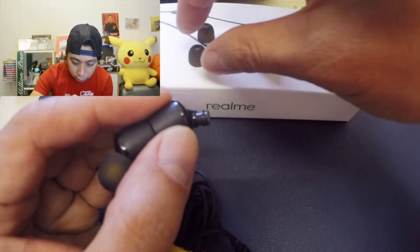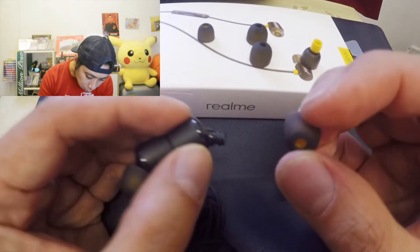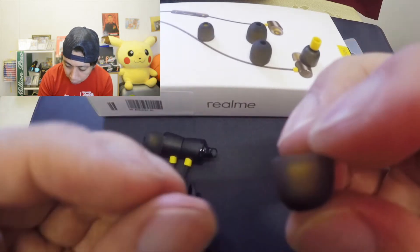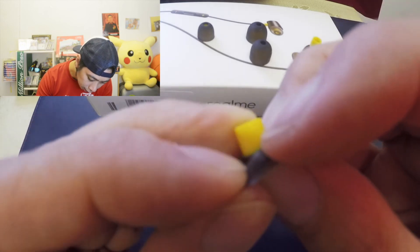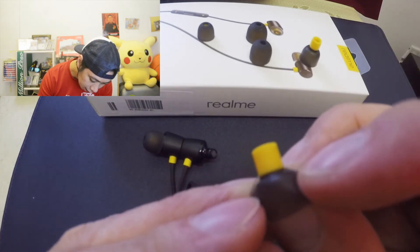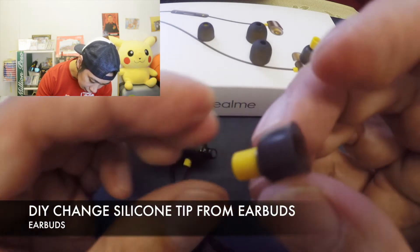Let's try to put this on the side and get the smaller size of a silicone tip. When we're trying to put it back, all we need to do is try to open it up first — inverted like this one, okay. It's very easy guys, there you go. It's like a mushroom.